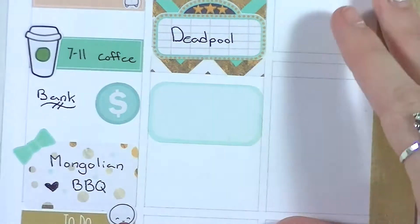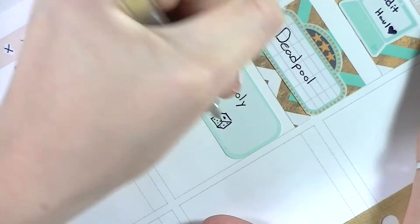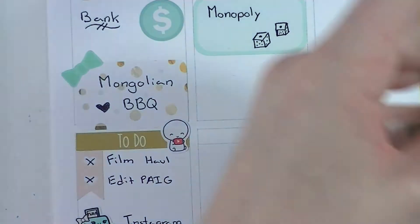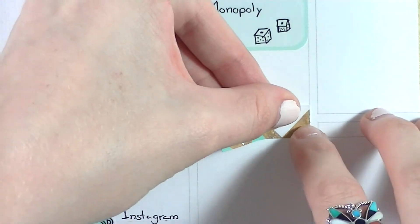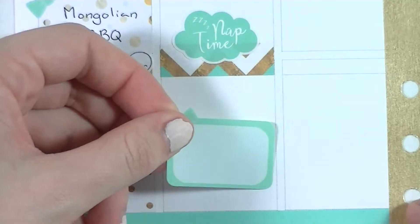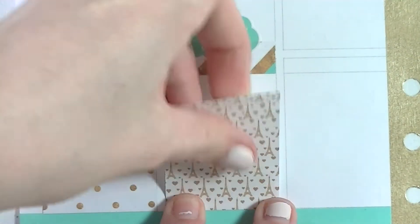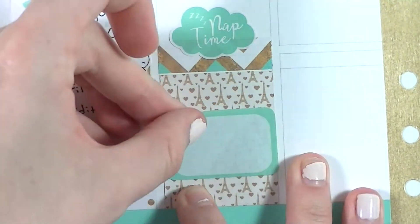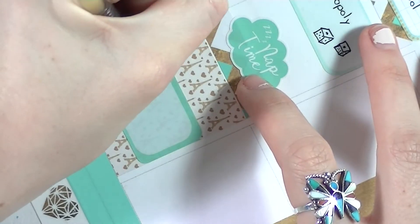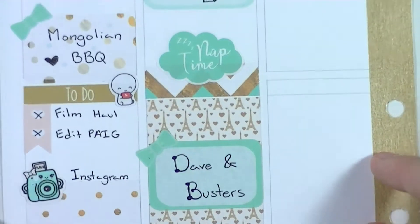Underneath that I put in a half box from the Ali's Plannerhood sheet and wrote that we played Monopoly. I actually attempted to draw little dice because I have game night stickers but didn't want to use one during the day, so I decided to doodle. Then I put down a strip of washi and layered a nap time sticker from Planning Roses on top. I also put a half box over a full box from the Ali's Plannerhood kit to mark that I went to Dave and Buster's at night with friends — lots of fun.